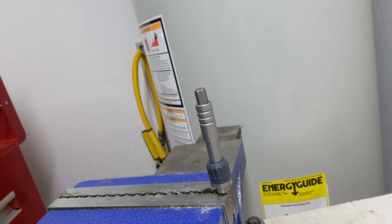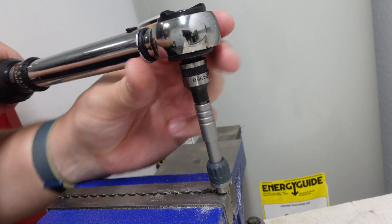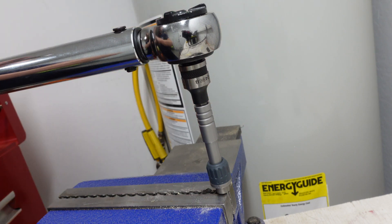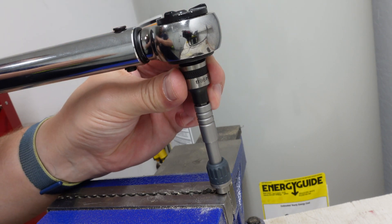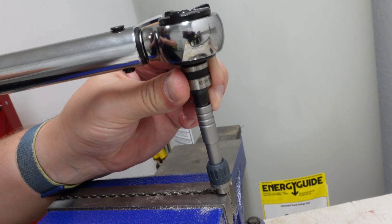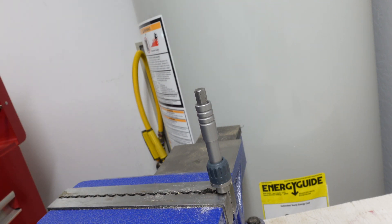We're now at 220 inch pounds, which is 18.3 foot pounds. Clicked — so it can handle 220 inch pounds. Let's go ahead and increase the torque. We're now at 250 inch pounds, which is 20.8 foot pounds.